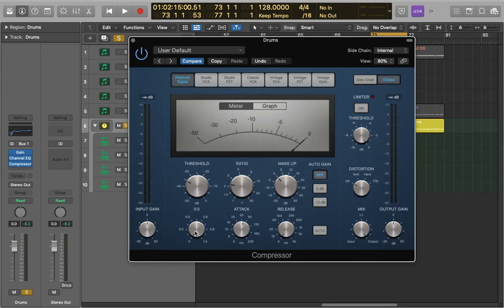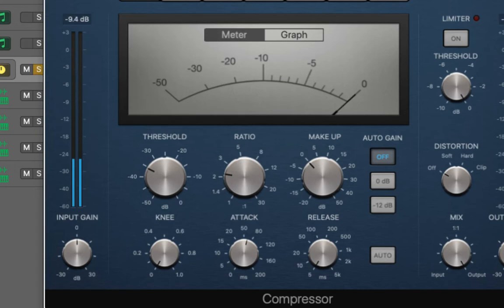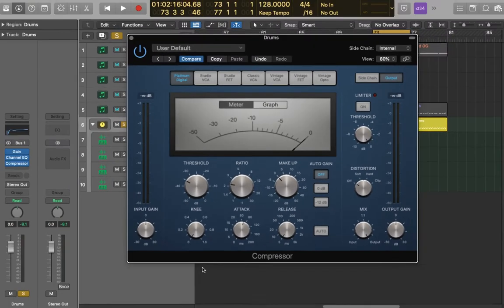You can also adjust the knee, as sometimes a medium knee can work quite well depending on the sound. For drums, a hard knee works most of the time, but it's still worth comparing the two. The soft knee here is actually really killing those transients as it's compressing before it reaches the threshold. I could adjust the attack, but I think the hard knee is just going to work best here.